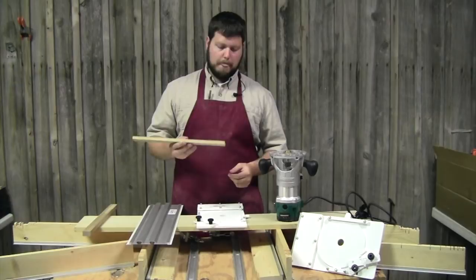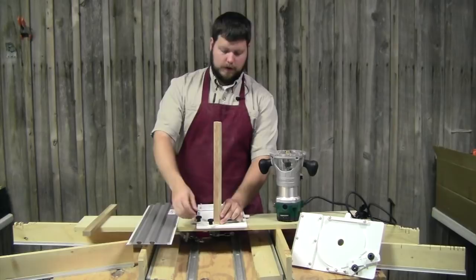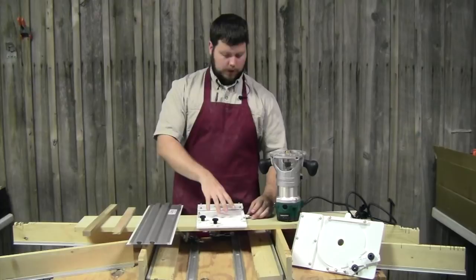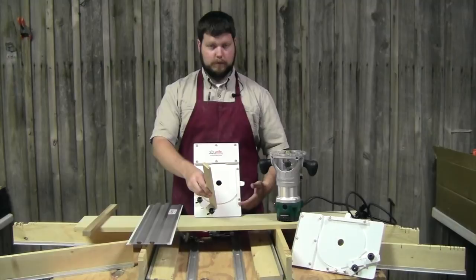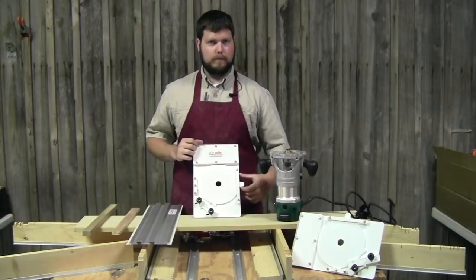The measurement block allows you to take the wood you're going to use in your shelf, sliding door, or whatever project you're making the dado for and actually measure it. You slide the piece of wood into the dado jig, close the measurement block up behind it, and tighten it down. That sets the dado jig for that particular piece of wood, giving you the proper spacing so your piece of wood slides right in.